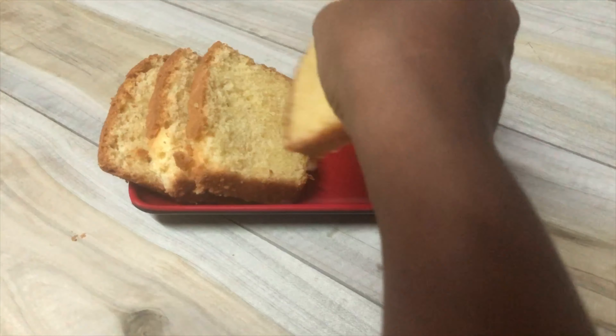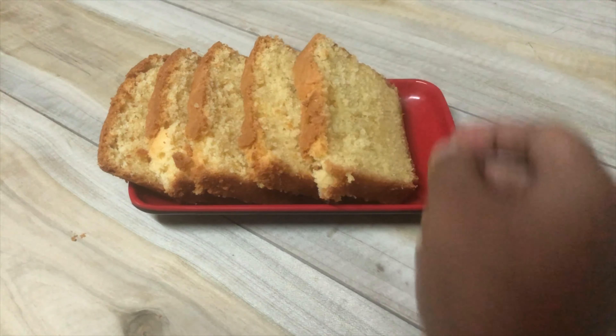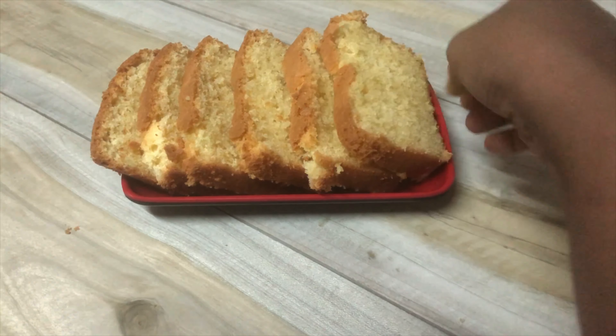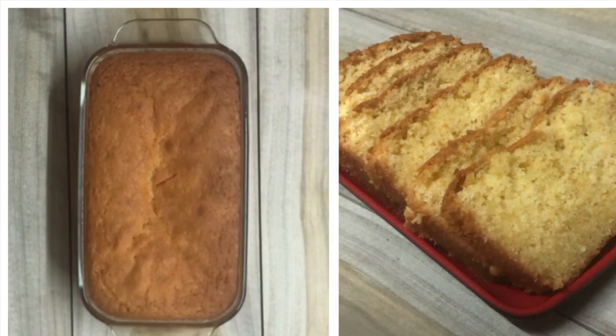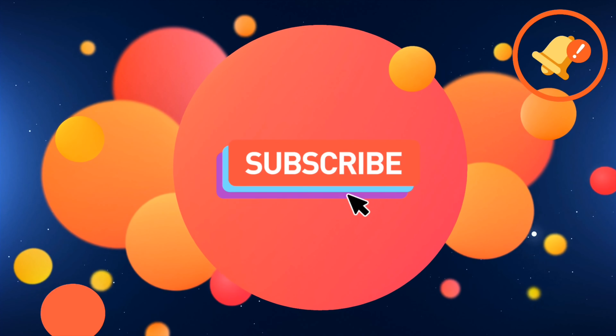Please do try this recipe at home and let me know how it turned out. I hope you guys enjoyed watching this recipe video — if you have any suggestions please put them down below in the comment section. Don't forget to like and subscribe to my channel. Until next time, take care and ayo bovan from Sri Lanka!